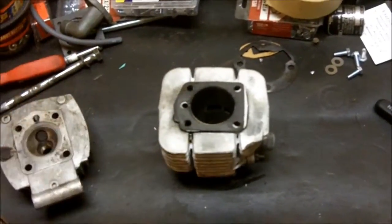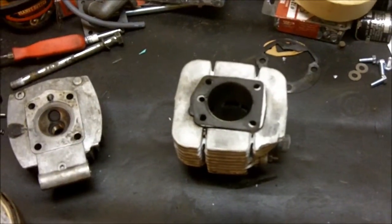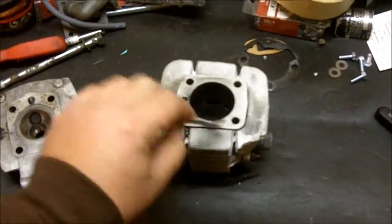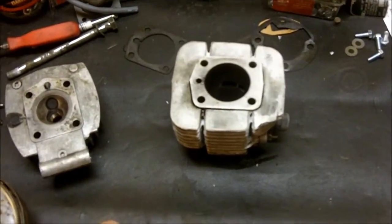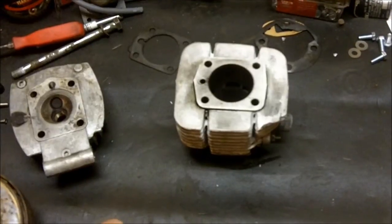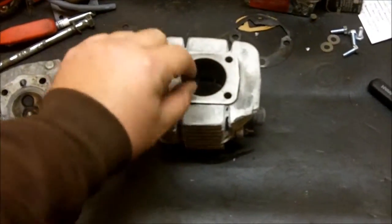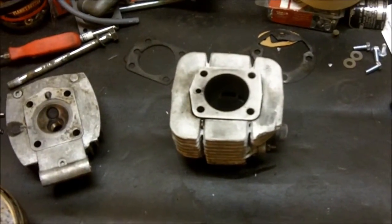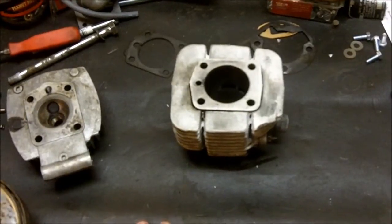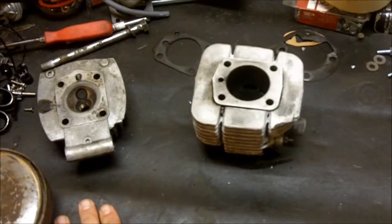It was kind of like my decompressor was on a little bit all the time — that's the problem. I'm actually going to just ditch this and try running it without a gasket and see how that goes. It'll raise the compression a little bit because we're narrowing the gap, but it should work just fine. If not, I'll make a gasket out of a pop can or something like that. But yeah, that's that.